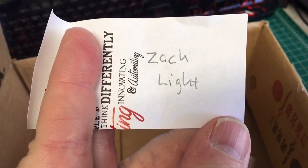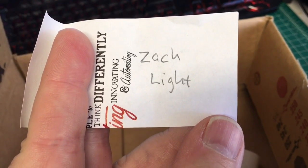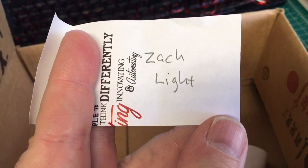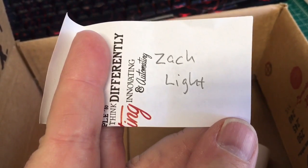So Zack Light, I'm going to reply to your comment and you can send me your email address and mailing address, and I will get this frame out to you. Thanks so much guys, and I'm going to be working on some new videos for you. Have a good day!